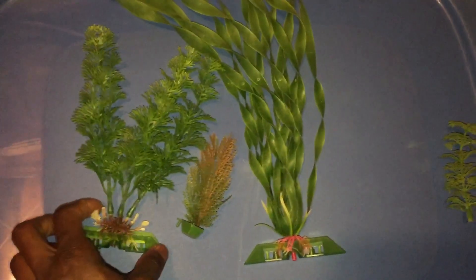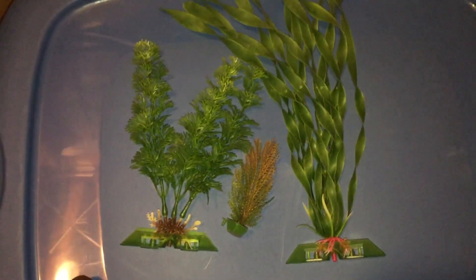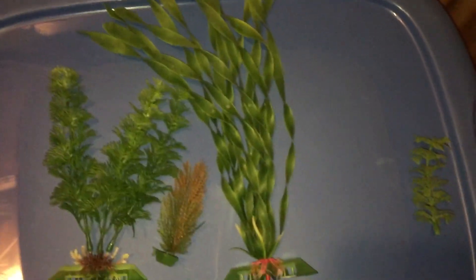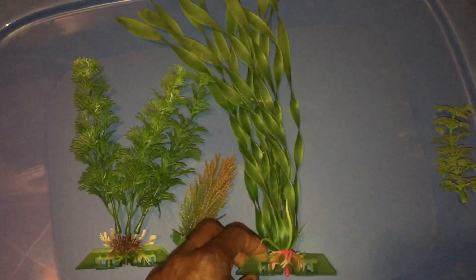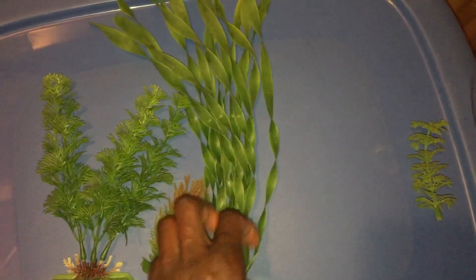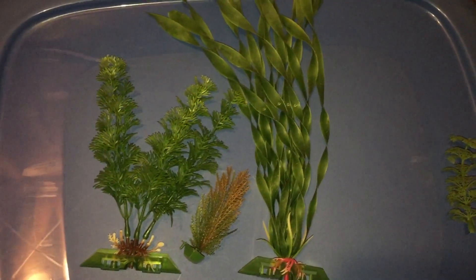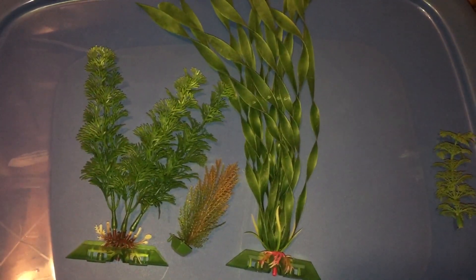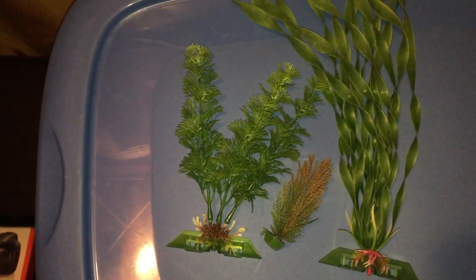An alternative to plastic plants is silk plants, which I don't really have anymore. One of the big issues with silk plants is they deteriorate much quicker than plastic plants, which are basically immortal. This plant here is probably 10, maybe 15 years old and it's perfectly fine — if I washed it off it would look brand new. With silk plants, the silk breaks down and becomes kind of thready, which just makes them look bad. In fact, I think degraded silk plants look far worse than fake plastic plants.